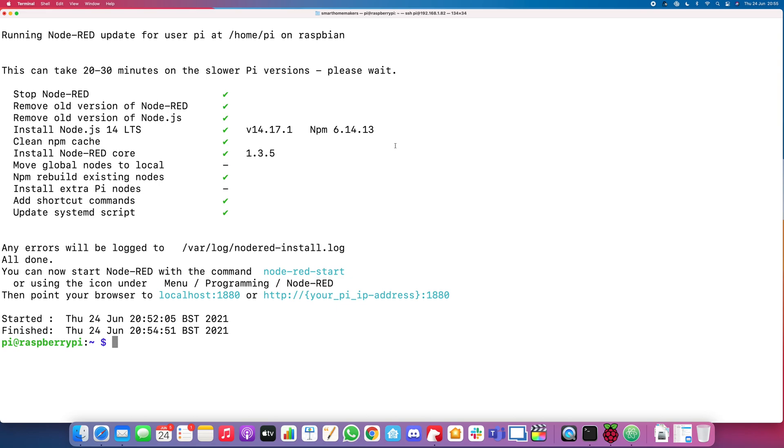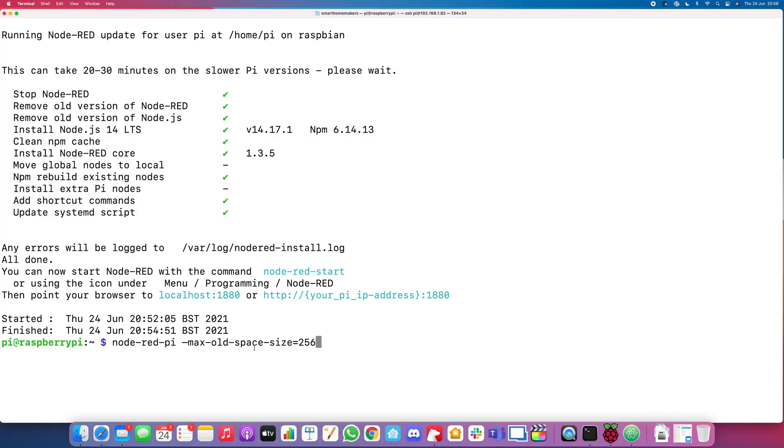Once this is done we'll be able to start Node-RED and actually access it. That took a few minutes and it's completed. We could immediately start Node-RED — and afterwards we can add it as a service, so next time the Pi boots we don't need to SSH in or do anything. We can just plug it in, put it in a cabinet, and leave it. Because of the memory limitations of the Raspberry Pi, we want to free up memory more frequently than default. A lot of what we're doing afterwards will apply to any machine, but this specific command is for the Raspberry Pi.